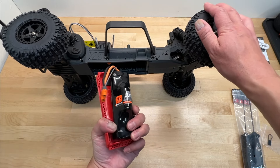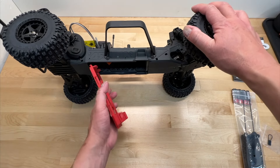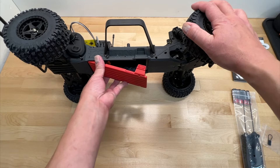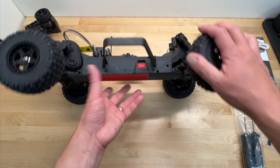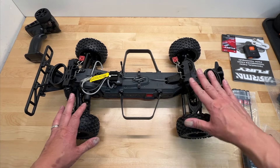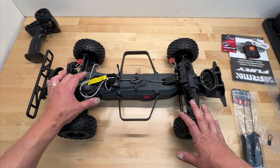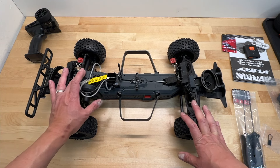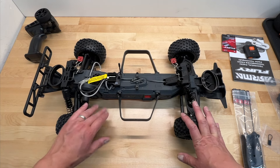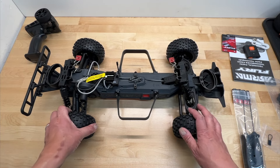The battery is bottom-mounted and loads in from the bottom, which actually works pretty well on this — it's one of the few vehicles I actually like it on. The version with battery comes with a 7-cell NiMH 3300mAh pack, but you can run LiPo if you choose, using an EC3 connector. It also has a slipper clutch with very stout gearing, so you can definitely run 2S or 3S, maybe even 4S.